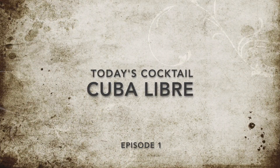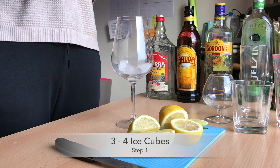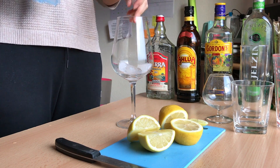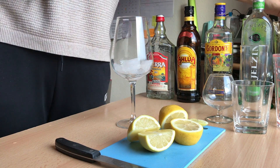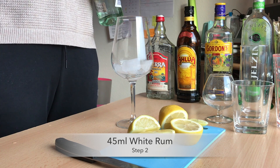Today we are going to make a Cuba Libre. First, put in some ice, 3 to 4 pieces. Then put in 45ml of white rum.